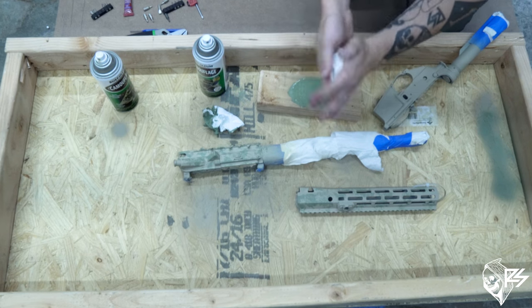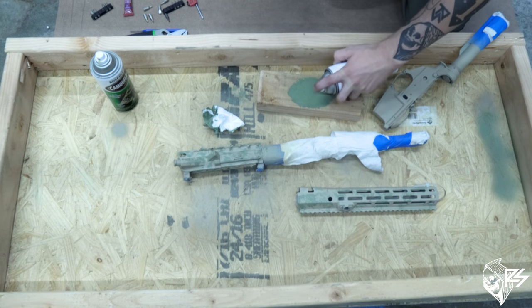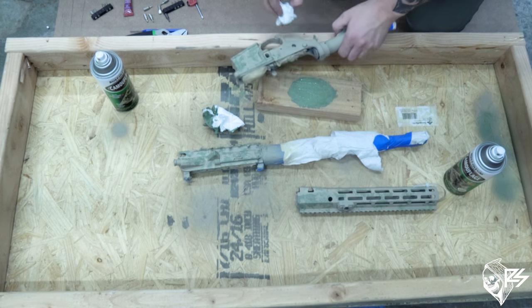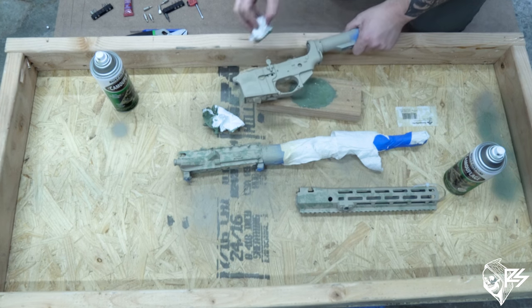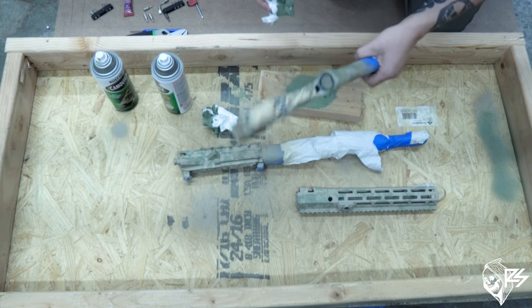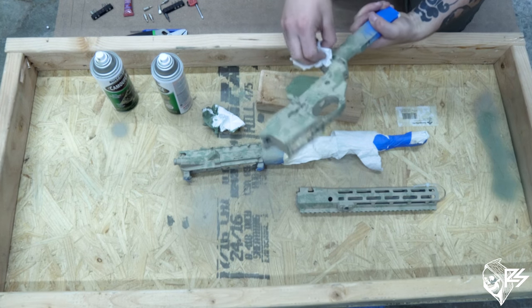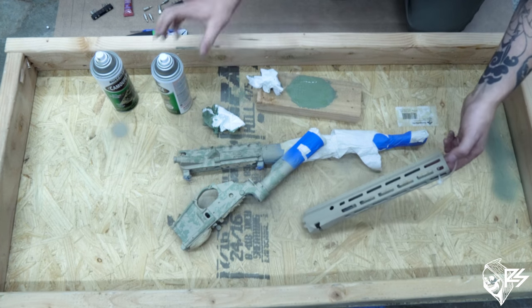After a bit, get a new paper towel to soak up excess paint. Apply more pressure in different spots as you go, making sure everything gets covered. That's my base layer for the lower; now I'll get the other side of the upper and handguard.